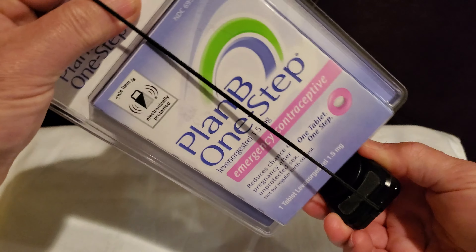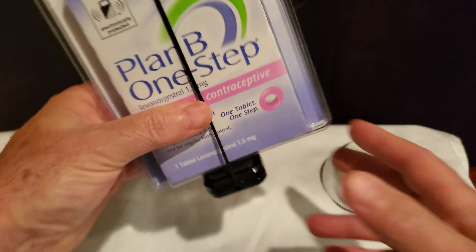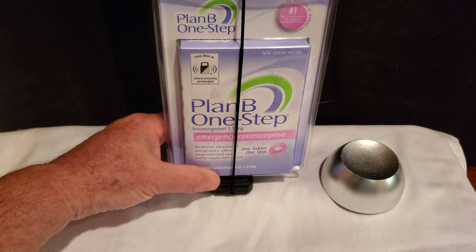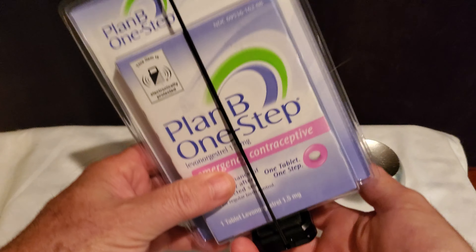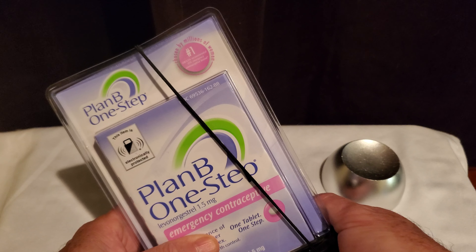Hello and welcome. Today I'm going to show you how to apply the Bandit smart tag. In this video I'm actually going to show you tampering with the tag and how it alarms.